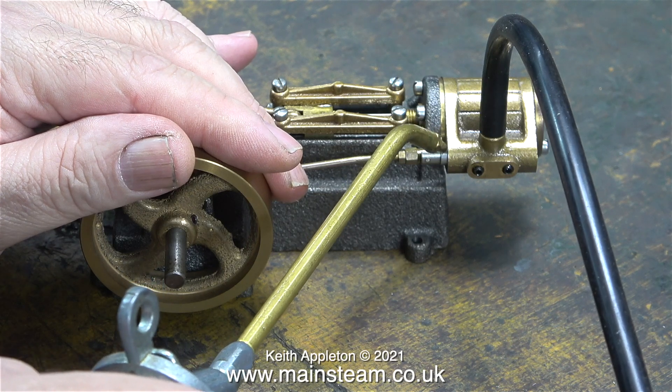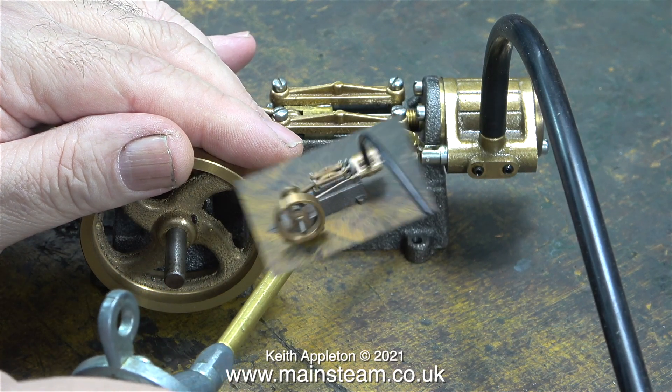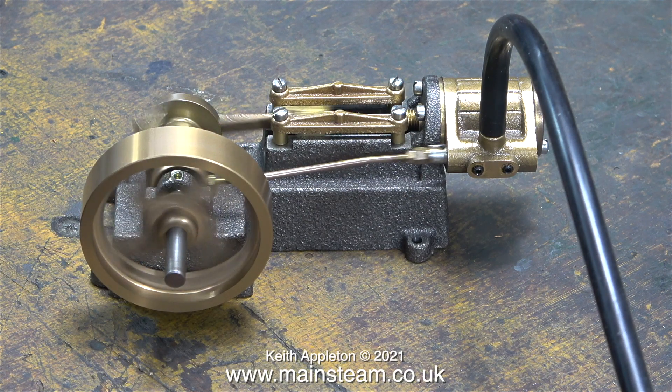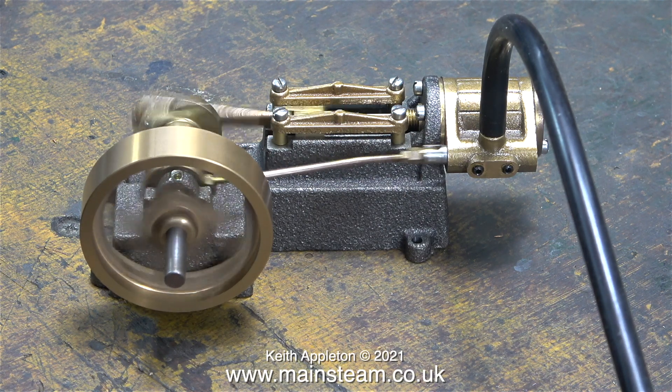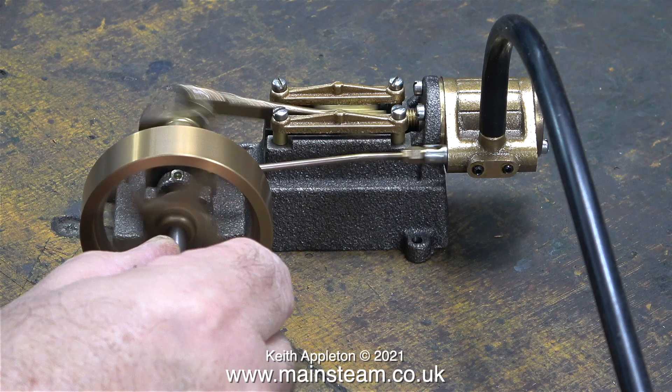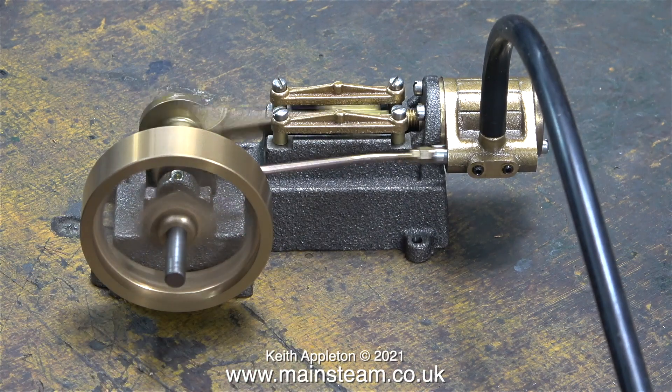Before taking it apart I think I'll run it just to see what it's like. Well, it runs okay and there's actually plenty of power for such a small engine. I'll try it in slow motion.